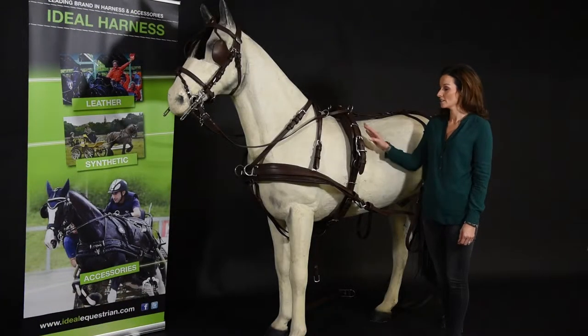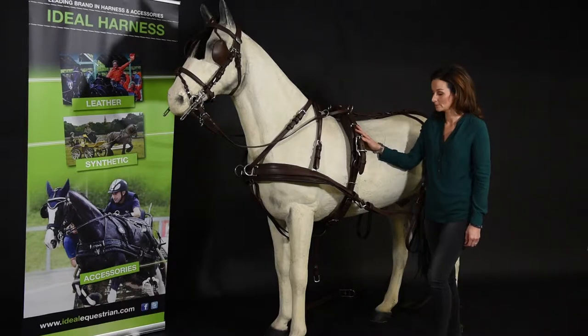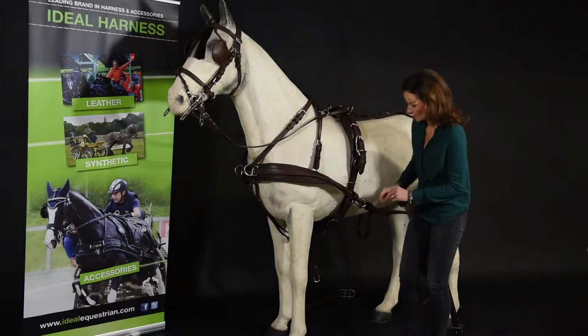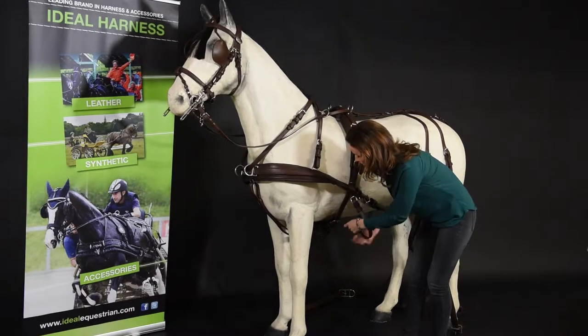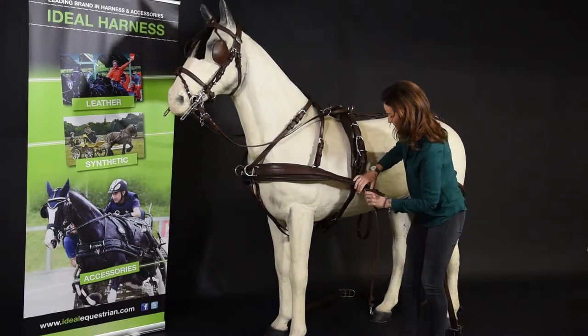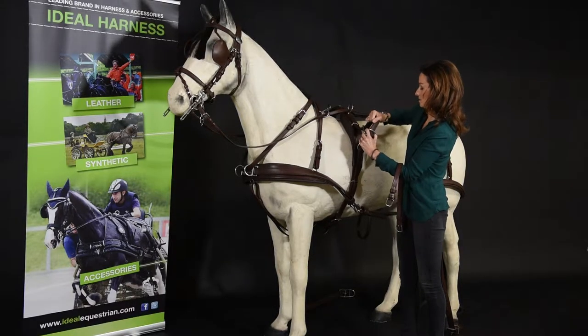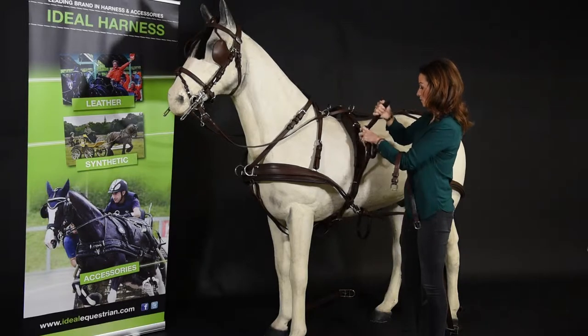I'd like to show you how to change your Ideal Combi single harness into a pair set. Firstly, we'll take off the outside girth and the safety tugs on both sides.